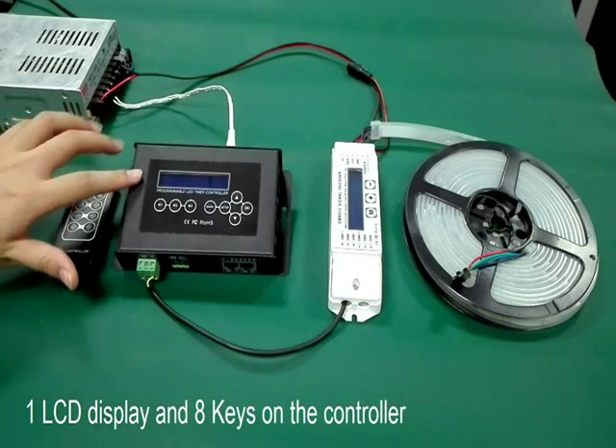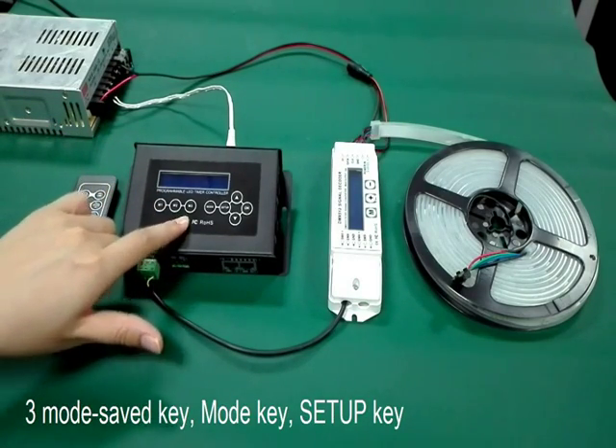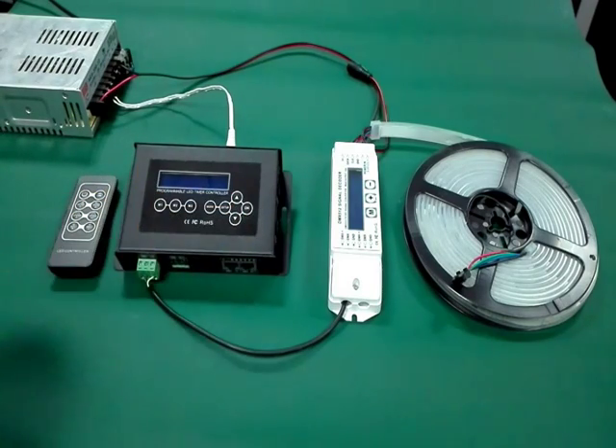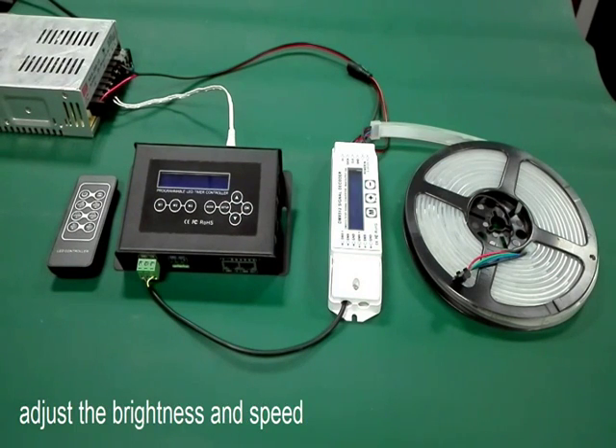There is one LCD display and 8 keys on the controller: 3 mode shift keys, mode key, setup key, up and down key, and OK key. With the RF remote you can select the color change mode and adjust the brightness and speed.